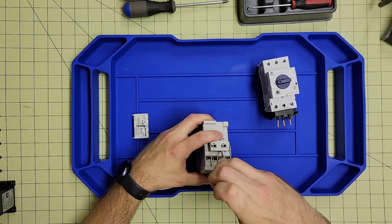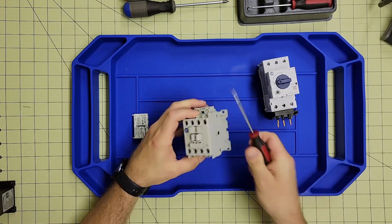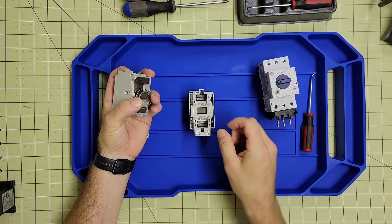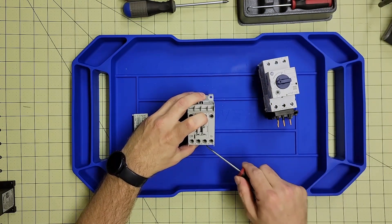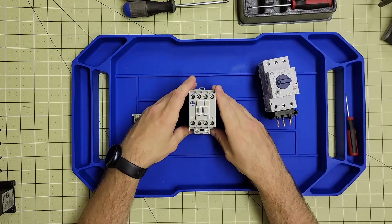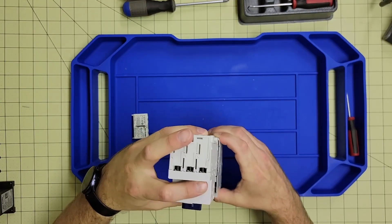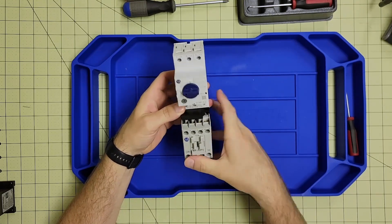We can pop off these internal clips quickly and easily, then pop out the front face of the contactor. There's a spring in here — we take the coil out. This is a 24-volt coil in this case, but a coil could be replaced in this manner as well. Place it back down, make sure the clips are back over the nubs, and there we have it. The coil that sucks the contactor in to turn on the motor sits on the bottom.